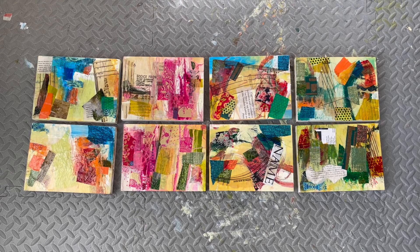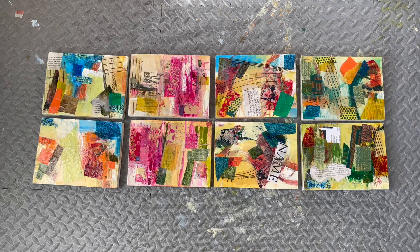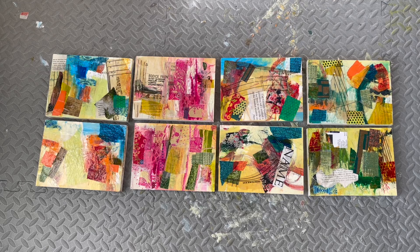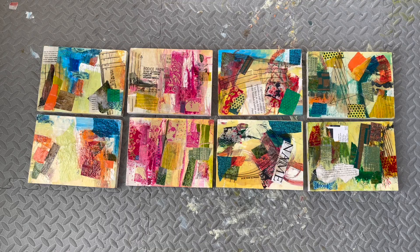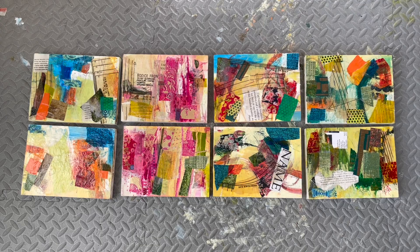Thank you very much for watching. Please do like and subscribe if you aren't already. I will be doing a number of these videos to share the progress of the development of these paintings, and they will be in a playlist called Series Paintings as I mentioned at the beginning. Once they develop, evolve and get finished, I will be sharing them for sale to my newsletter subscribers first, so I will also share the link for subscribing in the show notes. Thanks a lot and I'll catch you next time. Bye bye.